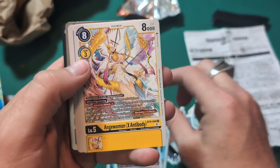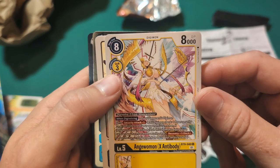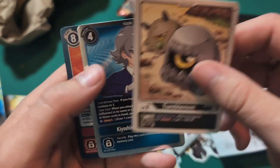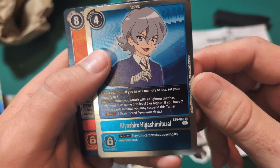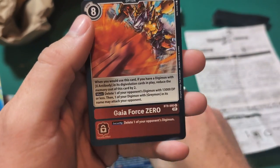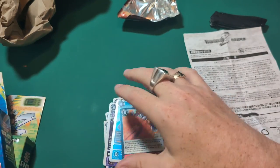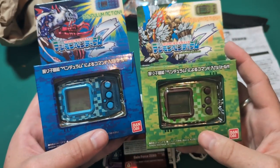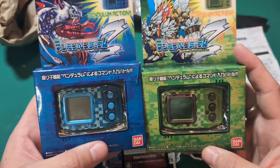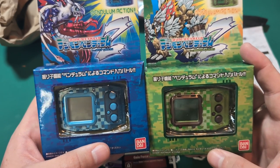Dexter Gururumon — cool. Angel Gururumon X Antibody — wow, that is some crazy artwork. Tumblemon. Gaia Force Zero. Some really cool cards. Check these out — so sick. I'm sure you can hear the excitement in my voice. I'm just beyond excited.